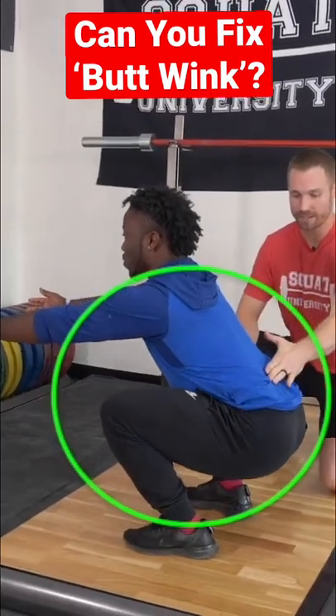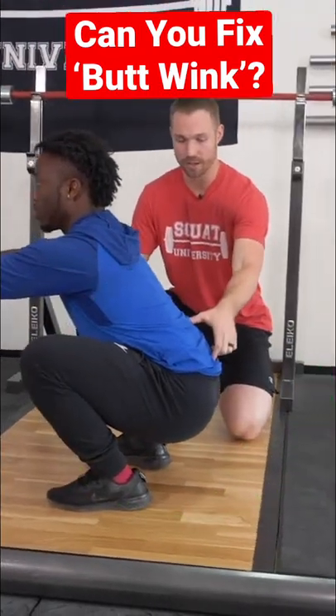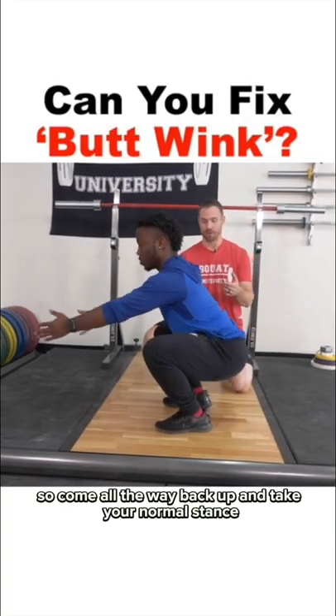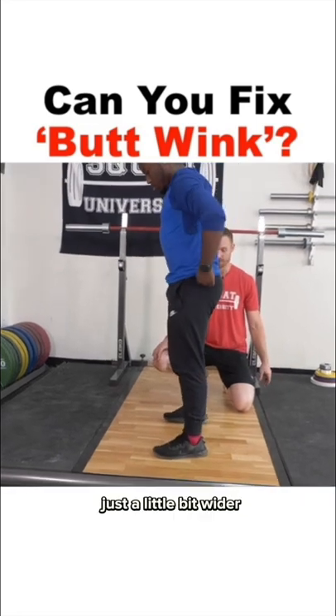Right here, right past there, that's when he's going to butt wink right there. What I'm going to have him do is take a little bit of a wider stance. So come all the way back up and take your normal stance, just a little bit wider.